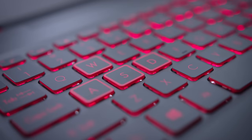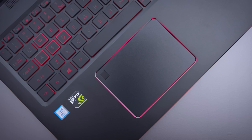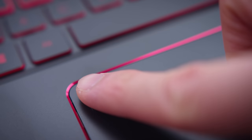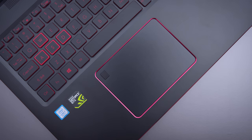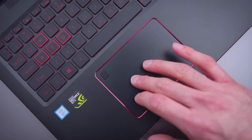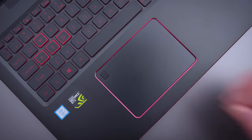The keyboard and trackpad are both good — not amazing, but good. There's backlighting on the keyboard with a decent layout and a number pad, and the keystrokes are okay, nothing super tactile — just an average keyboard. The trackpad has a plastic surface and a fingerprint sensor, which is nice, but the tracking feels a little off, as if it wasn't using Windows Precision drivers, but it is. The button mechanism and gestures work nicely.